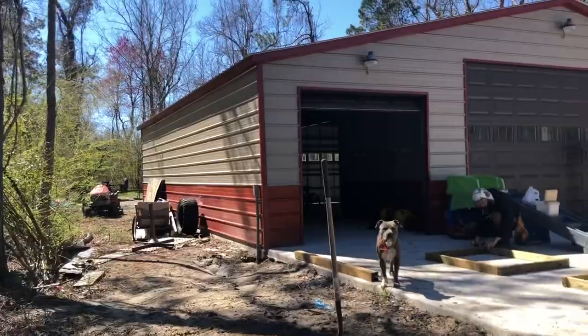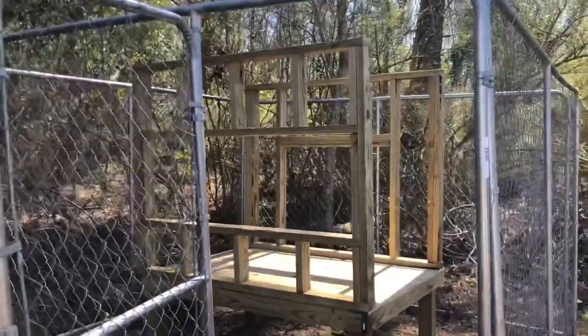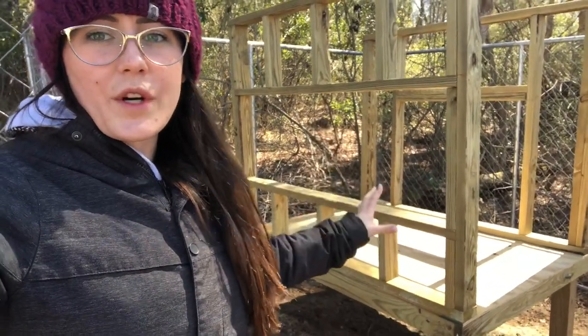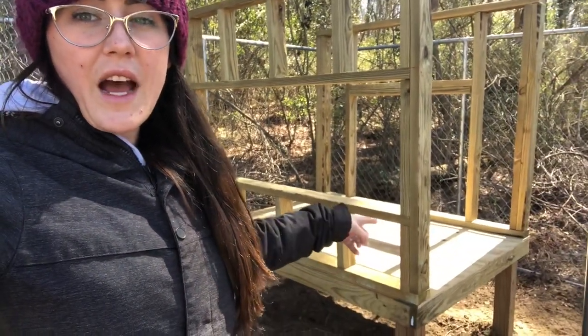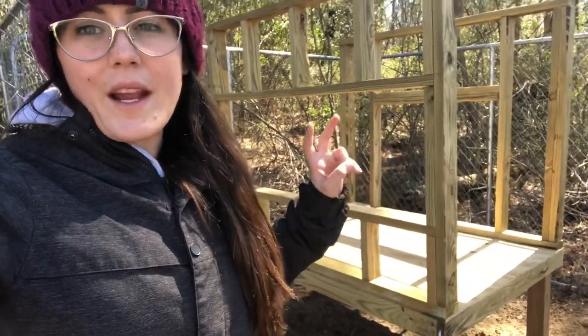It's not too far from electricity so we can hook up heating lamps and all that. Inside we made this wall like this because we're gonna put a door on this side, and we're gonna have the coops down here for the chickens. Then inside will be another big area for them to just hang out in — like their main house.